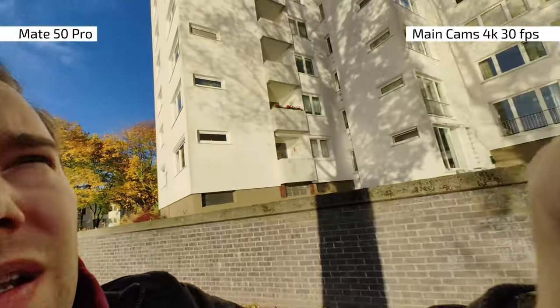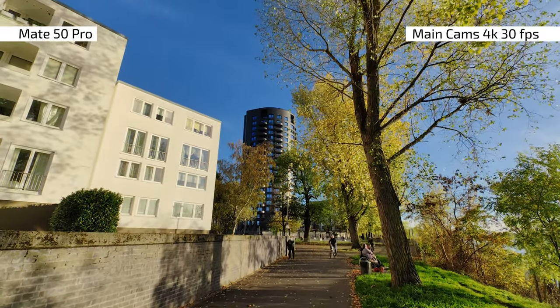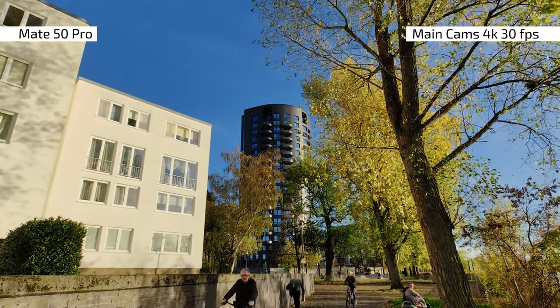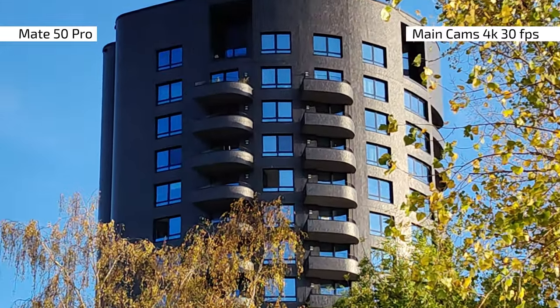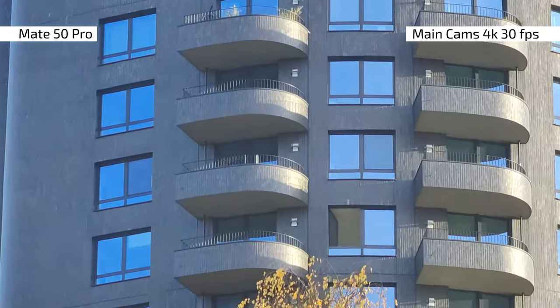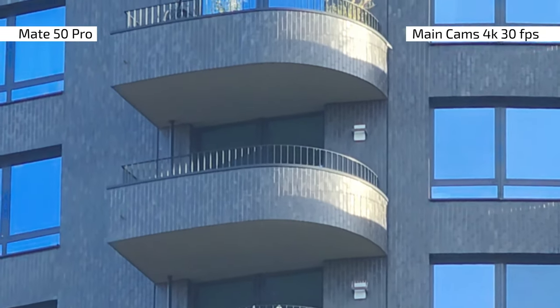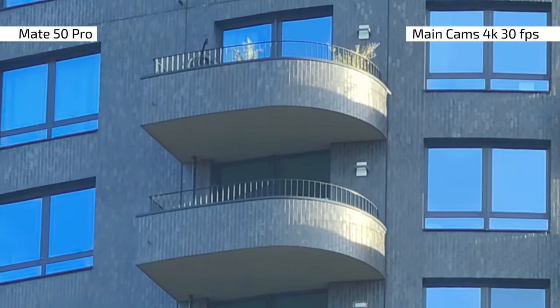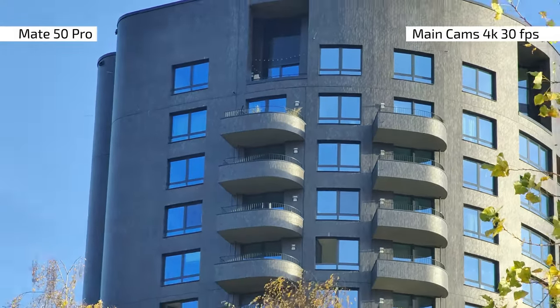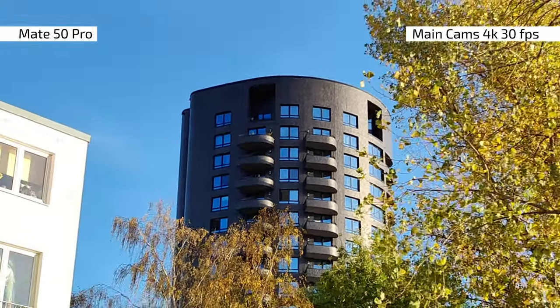Let's do a little zoom test. I'm going to zoom in on that big tower over there. Smooth zooming — we're at one time zoom now, then four times, five times, six times, seven times — you can see the lens switching — and 15 times zoom. I can zoom even further. It's staying very stable at 15 times. Now zooming back out, switching lenses again, back to one time zoom. The zoom experience is pretty smooth on the Mate 50 Pro.